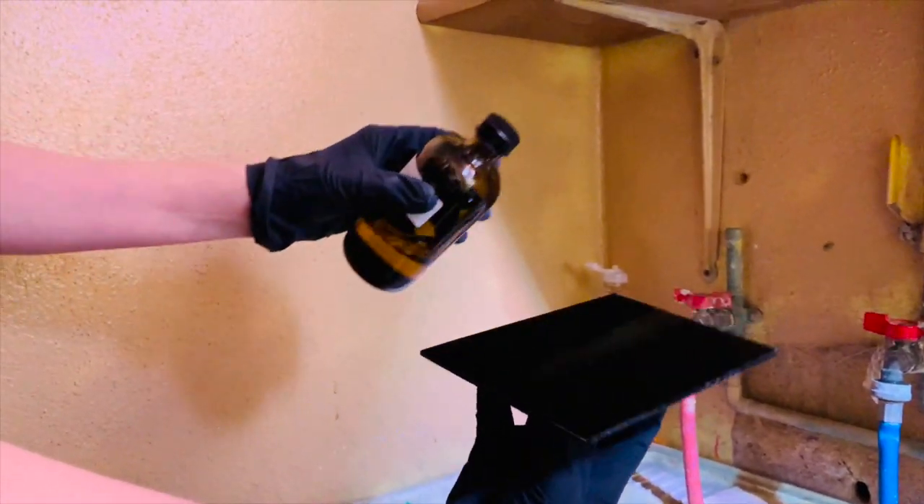You basically pour it onto the plate, go to all four corners, go to the top, and then drain off the excess. It will brighten up when it dries, so it'll get even brighter than this.